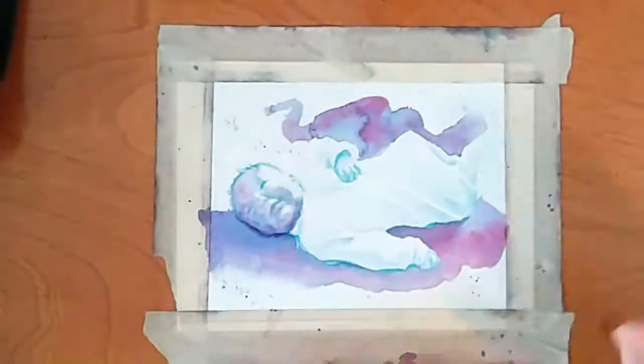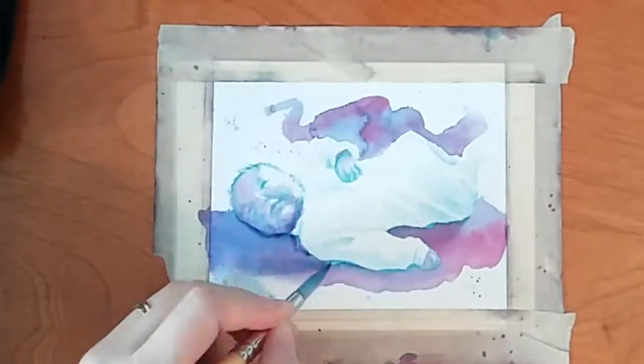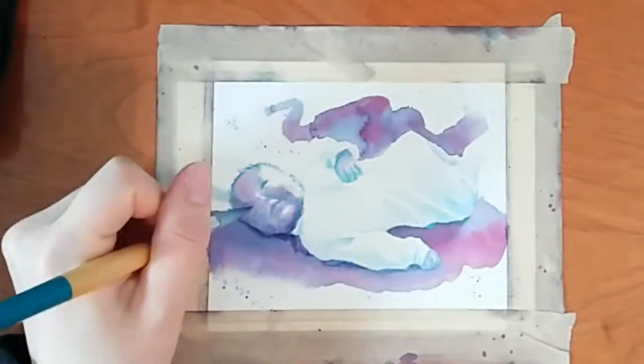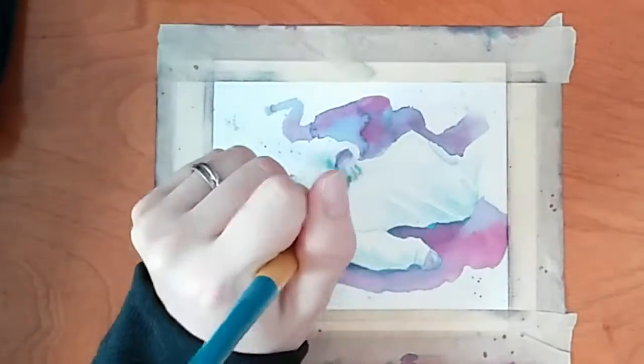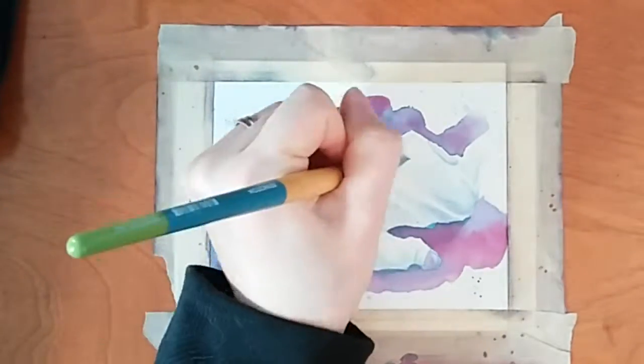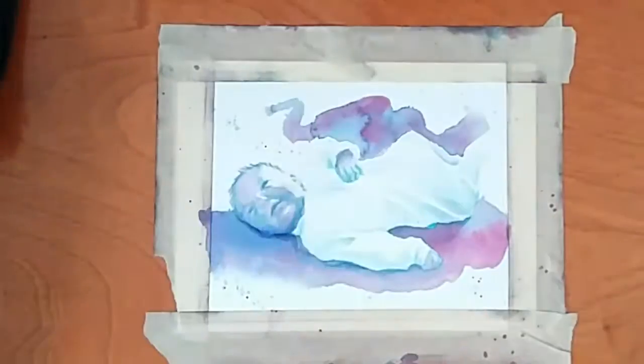In areas that I do end up going too dark, but the area is still wet, I can lift off a lot of that color just using a cotton ball or a round cotton pad. You can use paper towel or anything like that.